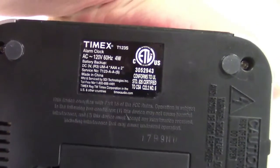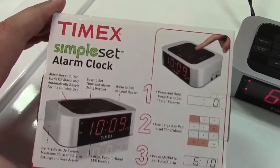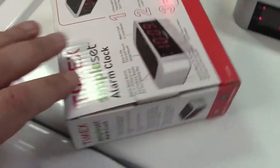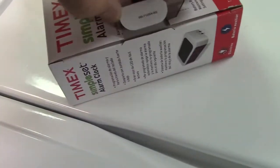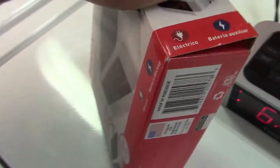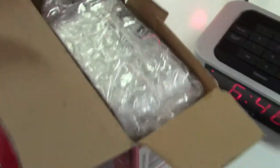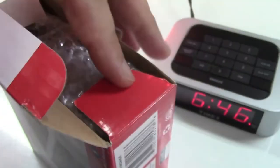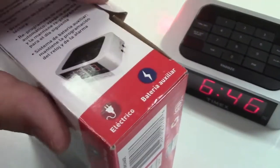I like this clock so much that after I bought it, I got another one — because one day that's going to crap out and I like it so much. It even has an American flag on the box. Designed and engineered in the USA. Made in China. Here's the box — it basically explains how to set it and what to do.